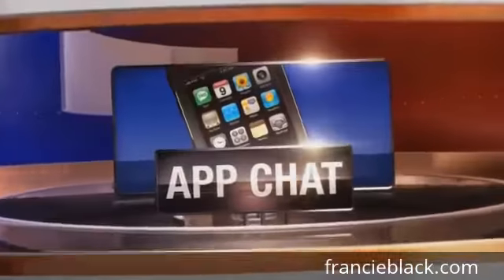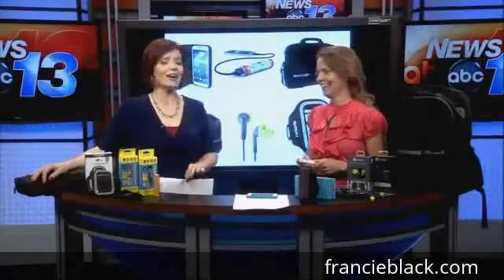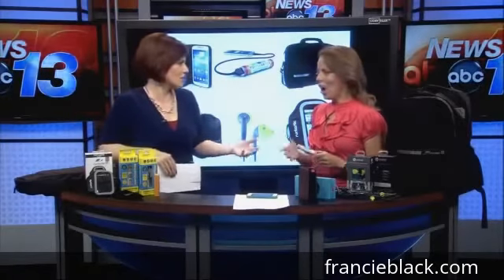Four days out from Father's Day, today's App Chat is going to help you treat your tech-savvy dad right. Independent e-business consultant Francie Black is back with a few ideas for showing dad some high-tech love. Even if dad is not super into technology, it impacts his life, so he might as well have some fun gifts and gadgets. I've got everything from fun to functional to style, so there's something for everyone.